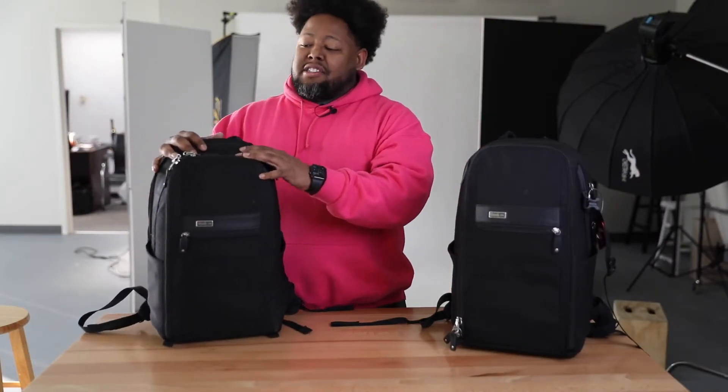So if you're a photographer out there or you're a videographer, I think this bag should probably be in your kit. So let's go through this bag and see why I love it so much.